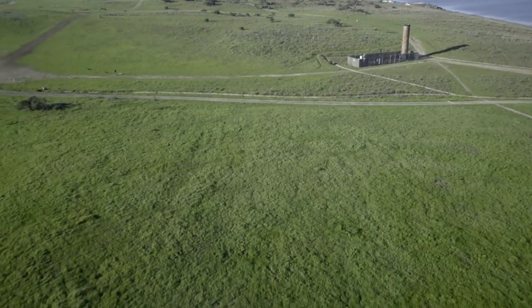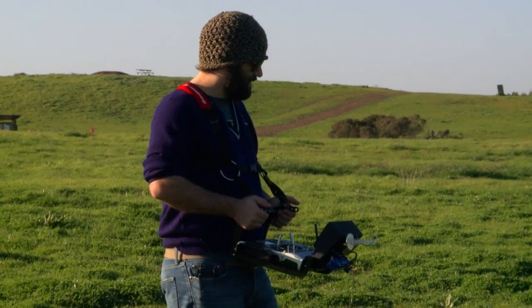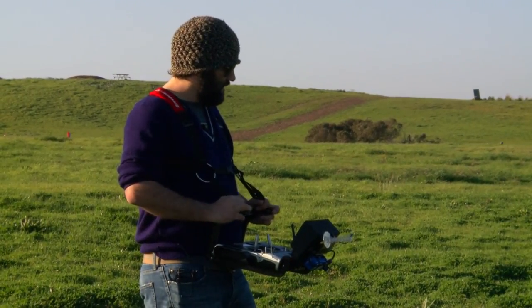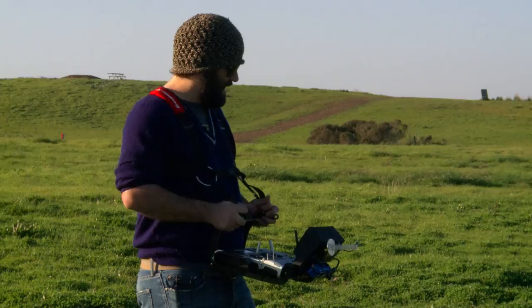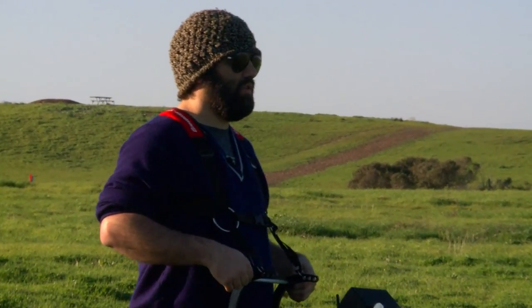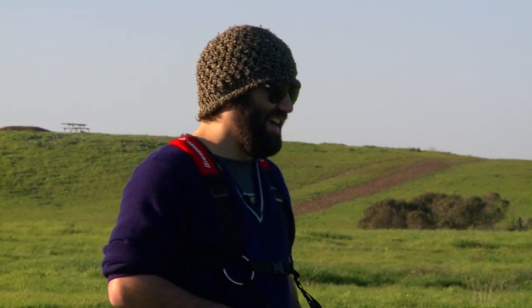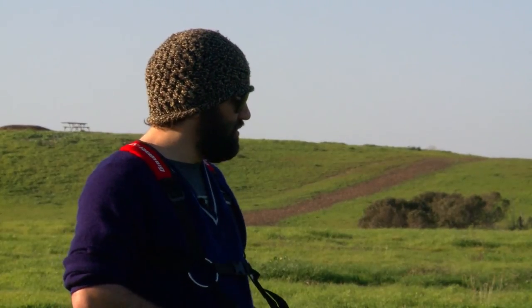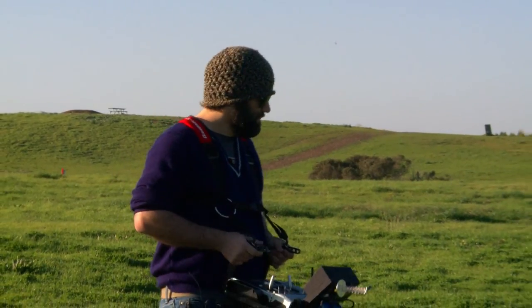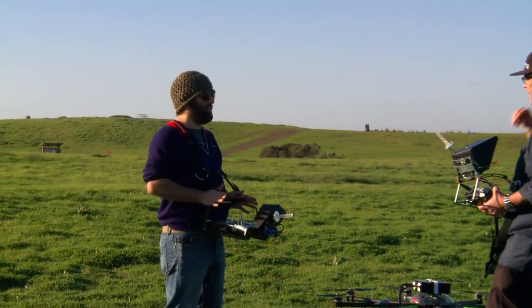That's a great setup — I really appreciate you coming out today and showing this to us. It's stable, it's safe, it's effective. I'm the pilot in command, and we've got a gimbal operator who's also an Emmy Award-winning director — he's got a good eye. And then we have two VLOS spotters who work with us. We work as a three-man team to make sure we can get the best shots possible.